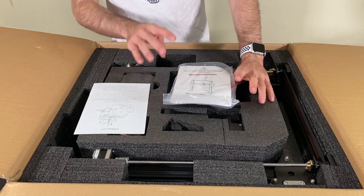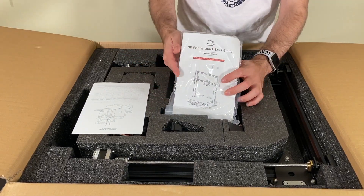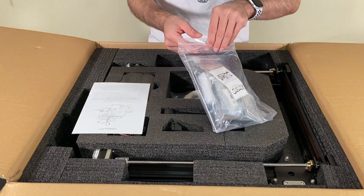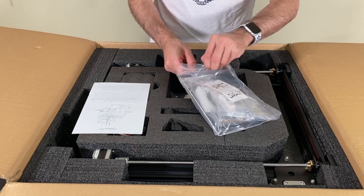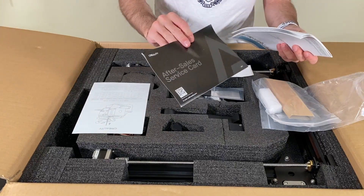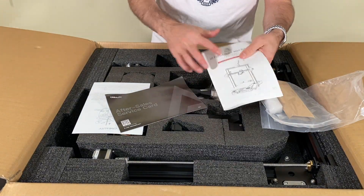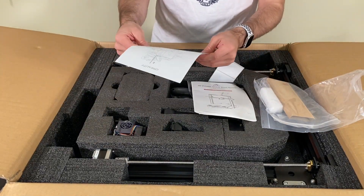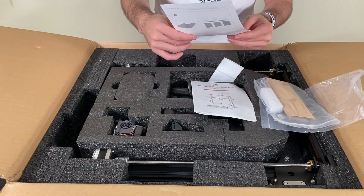The first thing we see in the box is the Ender 3 S1 Plus 3D printer quick start guide, and inside there are all the tools that we need plus screws and everything. We also have an after sale service card, a quick start guide, and a material guide that shows the traction and the print settings.